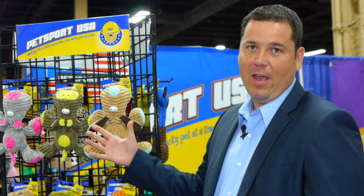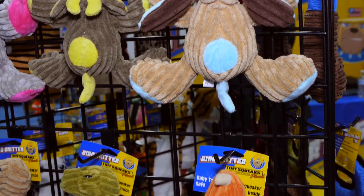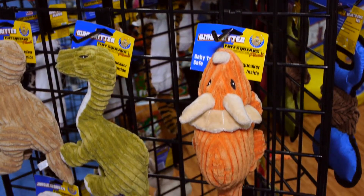As you can see on the racking, we have a couple different styles here. We have our new plush farm critters, we have our marine critters, we have our Dino critter line, as well as our jungle monkey.